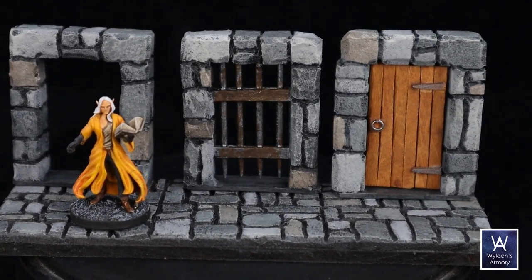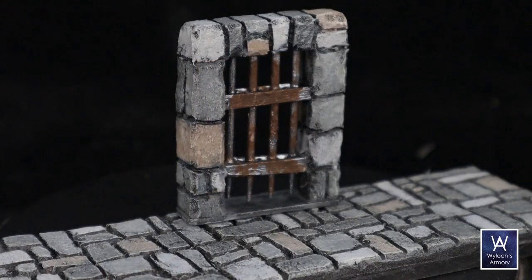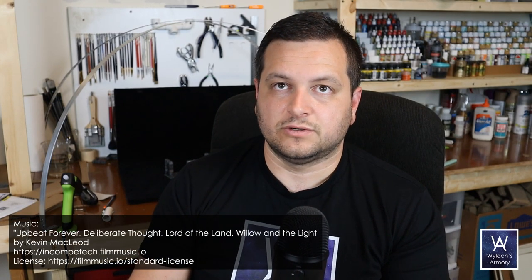Doors, doors and more doors. Hi, let's make some doors. Last week we made our tiles, that was a lot of fun, they came out way better than I thought they would. Time to move on to the essential dressing, starting today with doors. I must have done doors a dozen different ways over the years, only ever showed one or two on the channel.